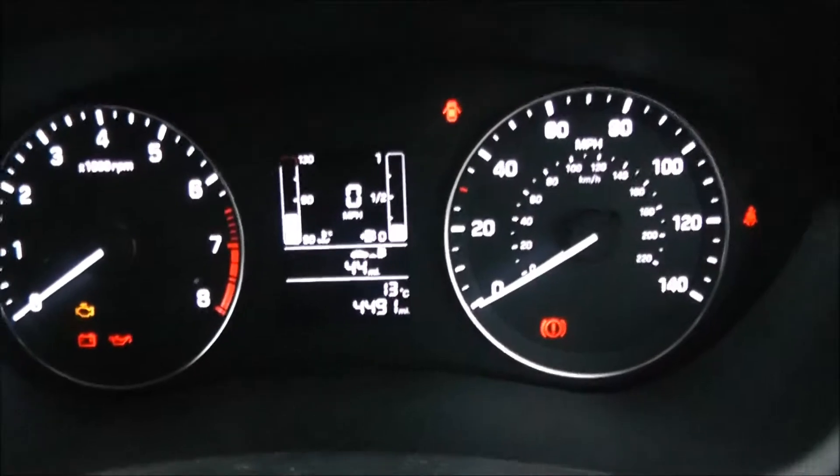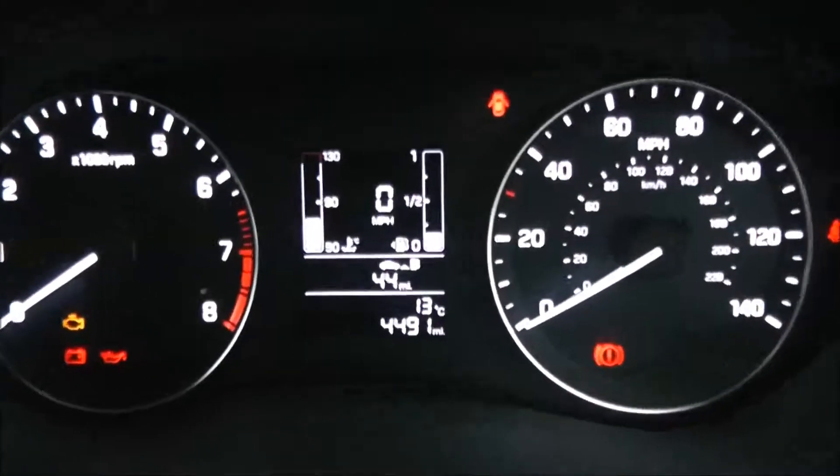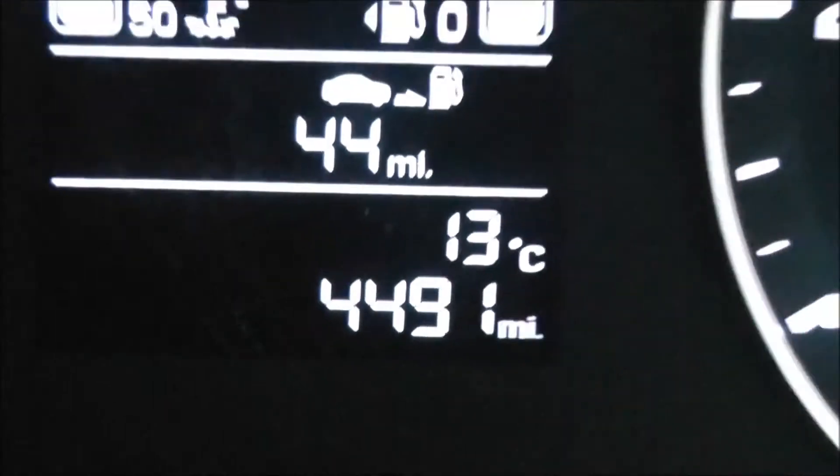Last but not least, on the main dash itself you have your revs to the left and your miles per hour to the right hand side. If I zoom in to the electronic display, you will see this vehicle has currently done 4,491 miles.